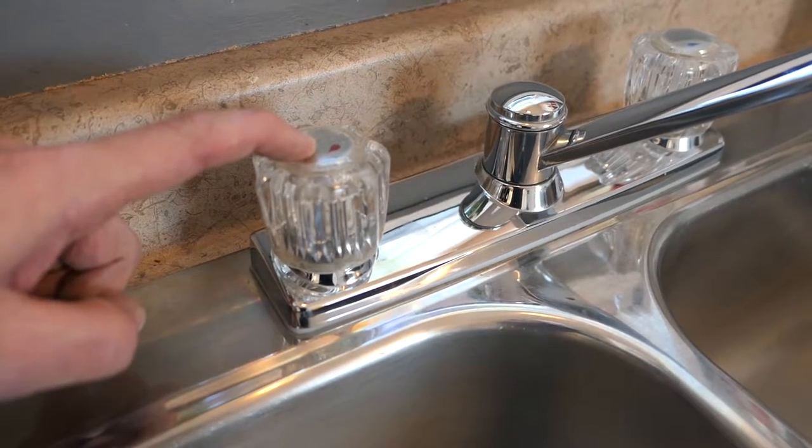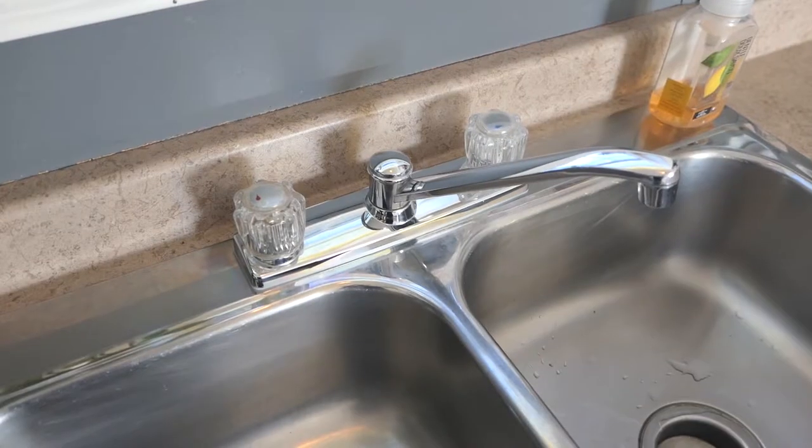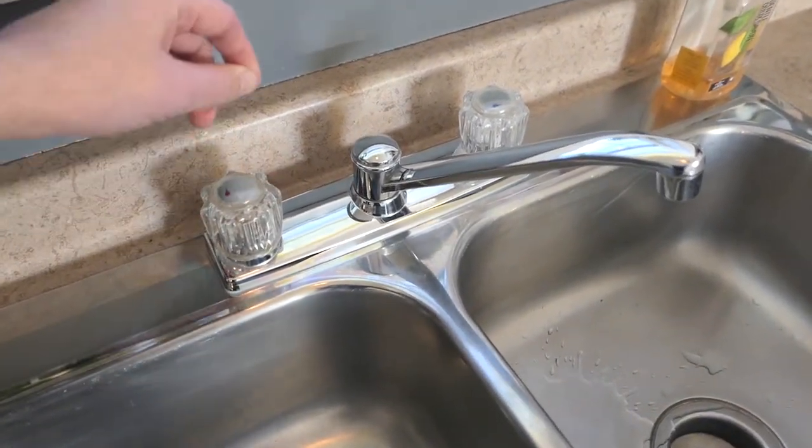If your faucet has handles instead of knobs, I added a note at the end of the video to help you out. Here's the before and here's the after.